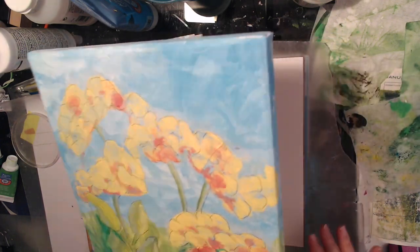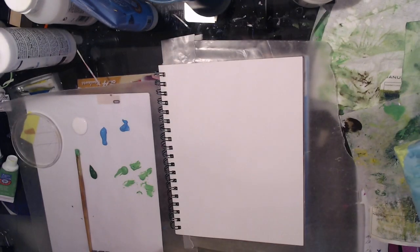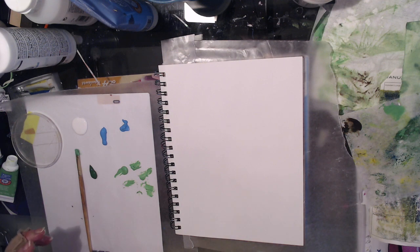I'm going to do a background and then start gluing stuff down. I will definitely speed this up because it'll be too long, but we should have some fun, and I'll see you back at the end or I'll post some pictures.